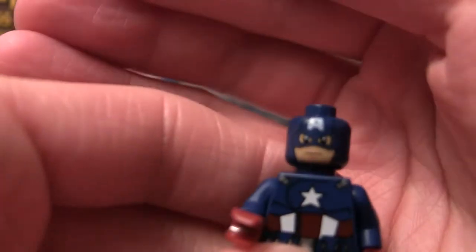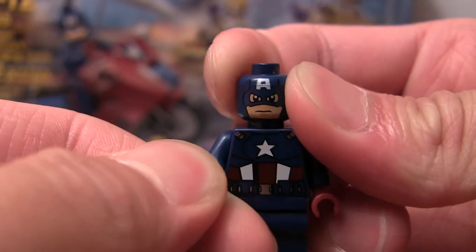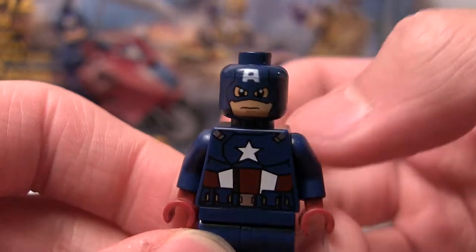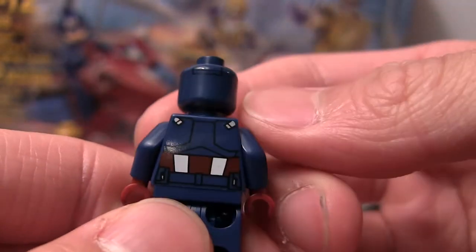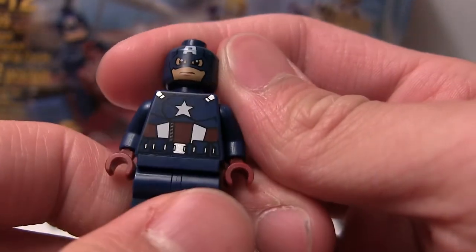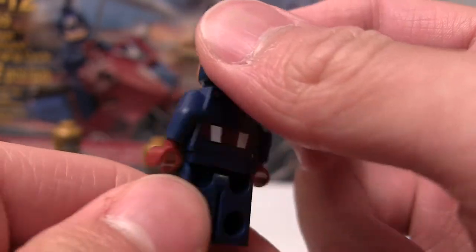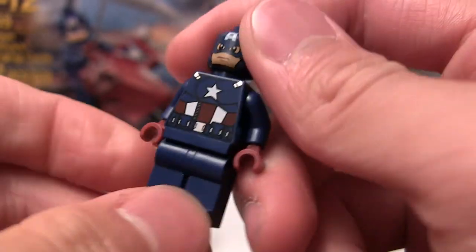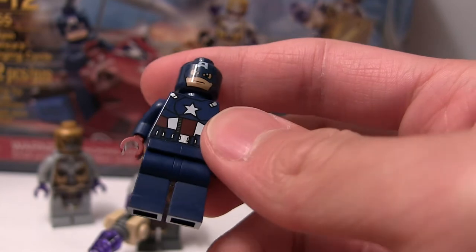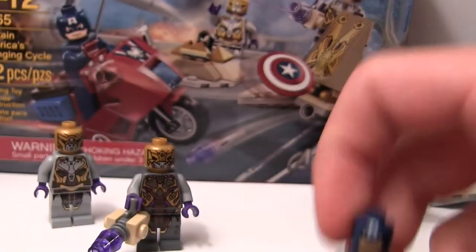There's his face — it's a blue head, so they had to print the skin color on it, which is why it's a little darker. And the A for Captain America on the helmet. It would have been a little nicer if they included a helmet or something. There's his torso, it's a pretty nice torso — you got the star there, red, white, and blue, dark red hands, and dark blue pants. They're just missing the red boots and a helmet, but overall pretty cool minifig.